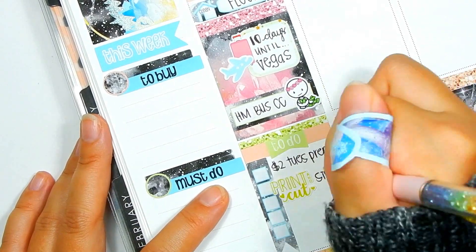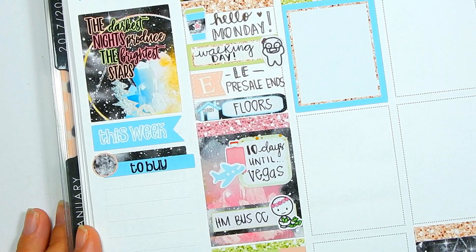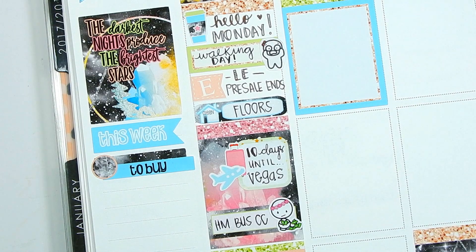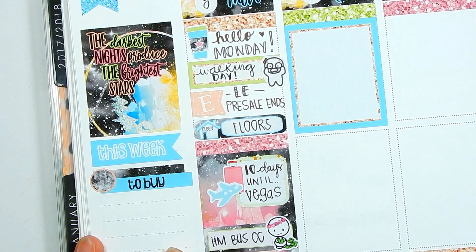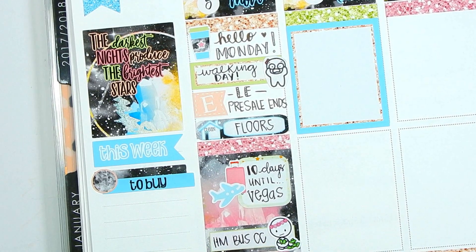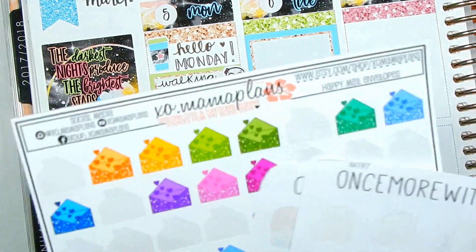That is Monday — pretty full. Moving on to Tuesday. There's literally nothing going on: $2 Tuesday, pack orders for $2 Tuesday, payday, Destiny's PE, and nine days until Vegas. I don't think I'm going to clean on Tuesday — I've been keeping the office pretty clean, and I'll just do one major cleaning before we leave for the trip since it's just over one week away.